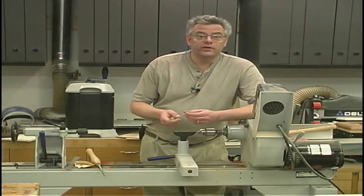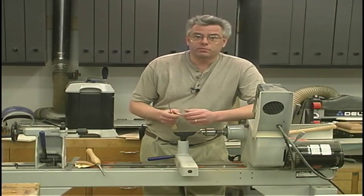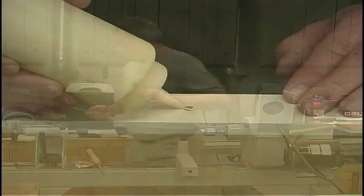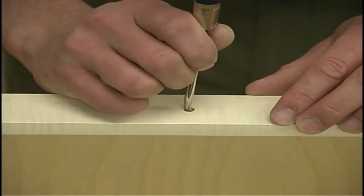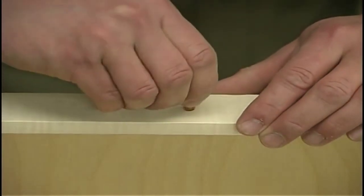As you can see, it doesn't take a whole lot to turn up these little drawer pulls, and of course if you don't want to turn them, there's plenty of commercially available drawer pulls available to you. A small drop of glue will get spread around inside the hole, and then we can put in our drawer pull.